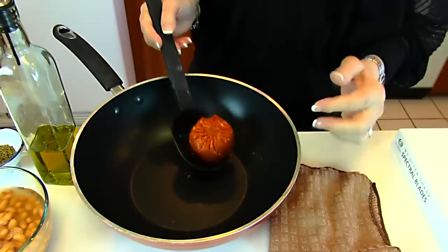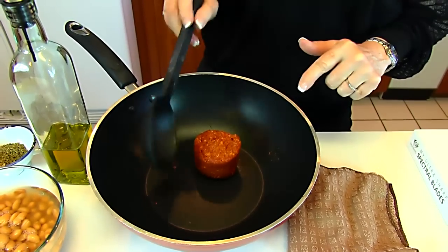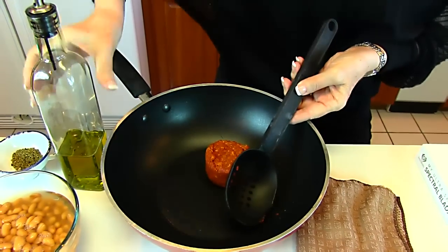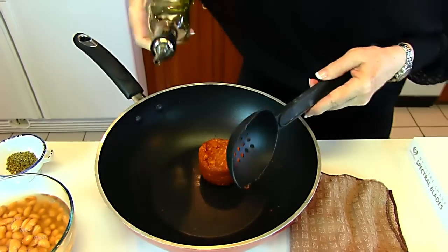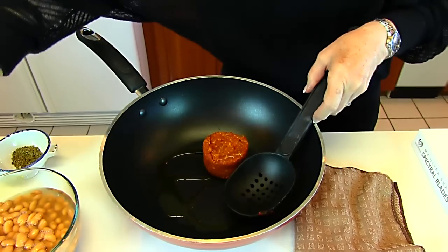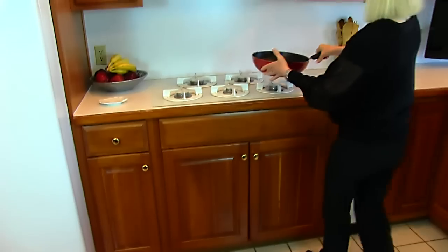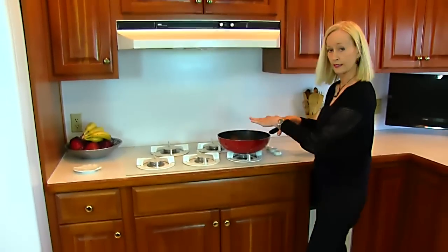You'll see I have some in this deep skillet. This is one quarter pound, so we will be adding some olive oil, just a splash here, and then we will be browning this on the stove. I'm going to set that on the stove, but I'm not going to brown it right now because I need to turn my attention to something else.